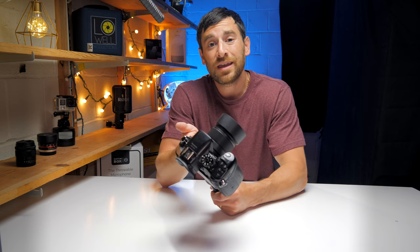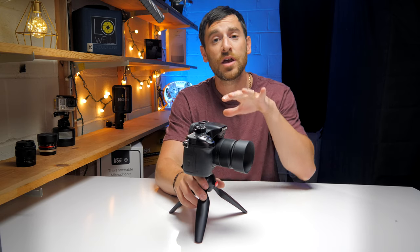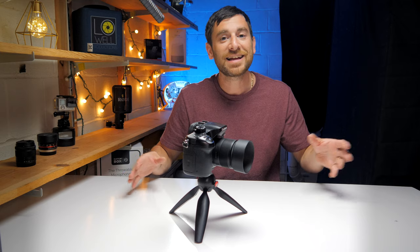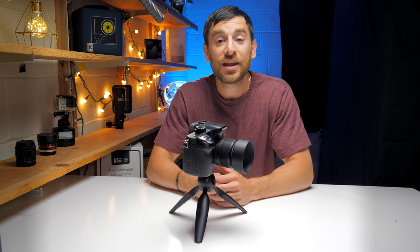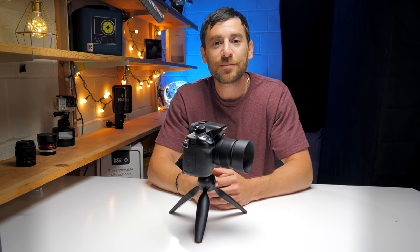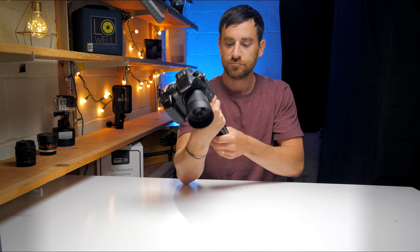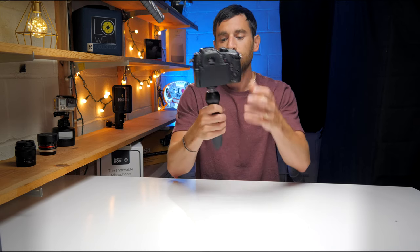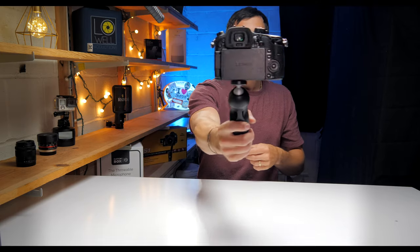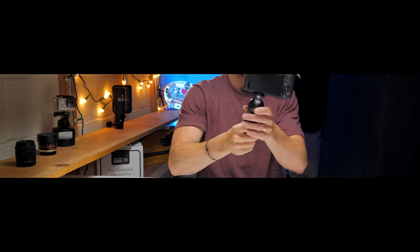You could use it for a GoPro, a cell phone, or like me for a vlog option. I hope this video gave you guys a little insight into the functionality of this $17 item. It's Trey Lowell with Lowell Productions — if you like the content go ahead and hit that subscribe button, and if you liked this video hit that like button. The Gorillapod is nice, but this is just super quick and easy — I like it, it's a keeper.